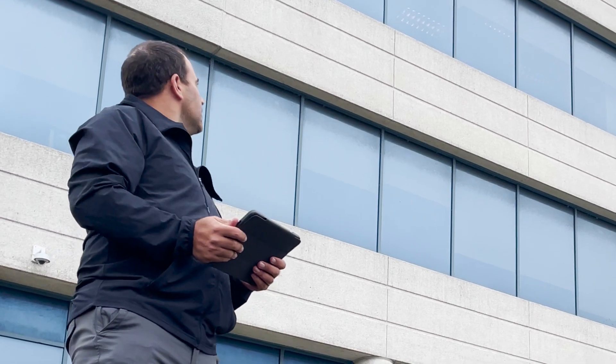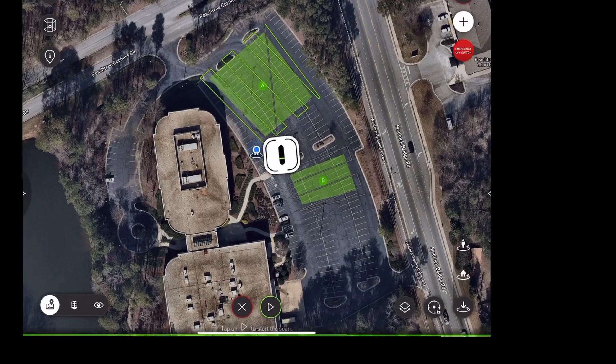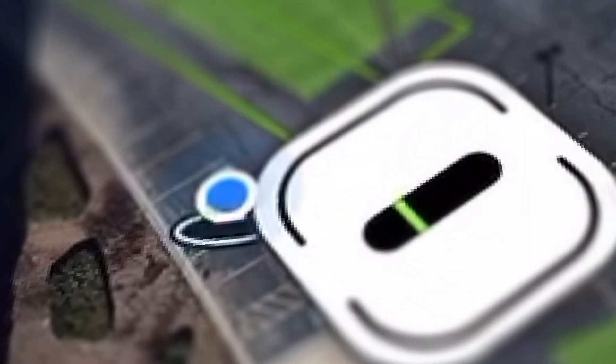When you are finished scanning, there are three options for recovering the drone: you can tell it to land where it is, return to its starting location, or land at your current location. Your current location is shown in the satellite view as a blue dot.